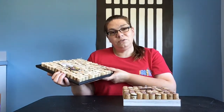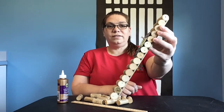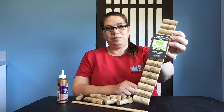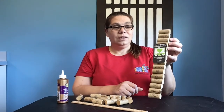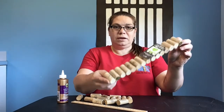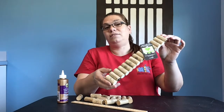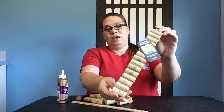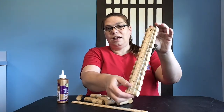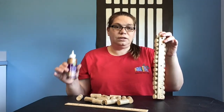Now on to our second part of our craft. This is our second photo holder that we're going to be making — it's very easy, only need a couple of items. You'll need about 15 corks, about the same size. The fun thing about cork is it doesn't have to be perfect. I need a ruler, and I'm going to continue to use tacky glue.